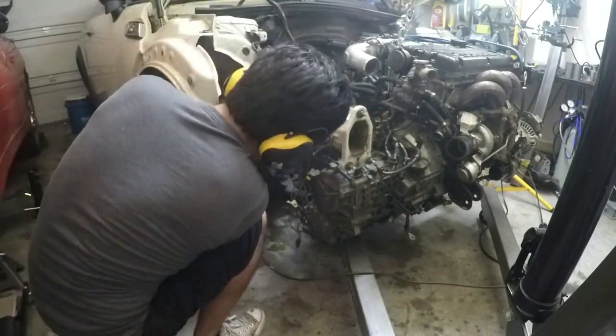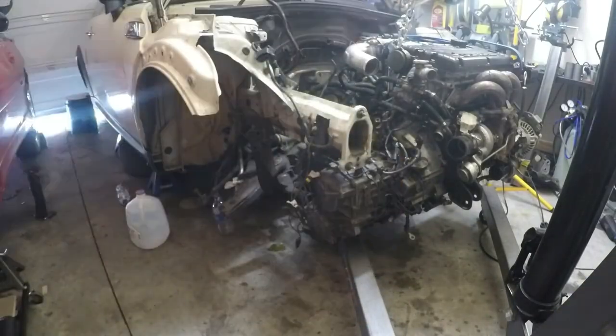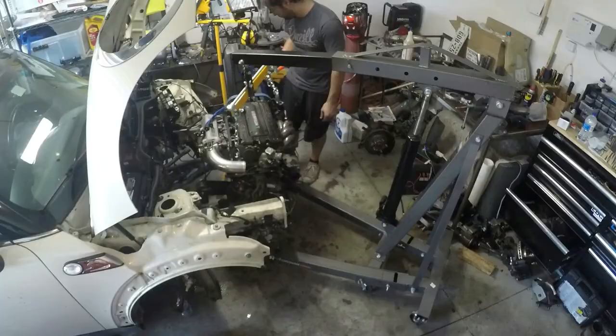Later on, we're going to tie back into the frame when we actually hook up our GSX lower control arm into the Mini Cooper frame.